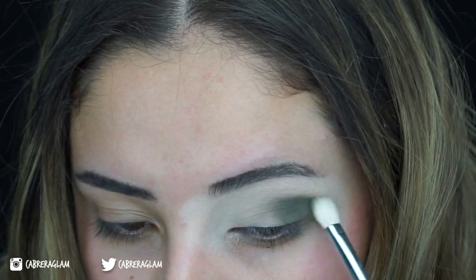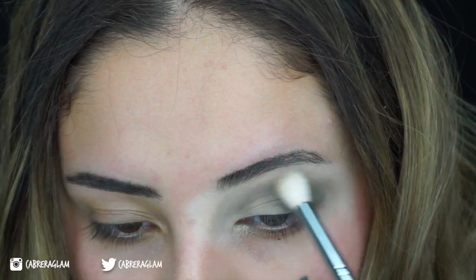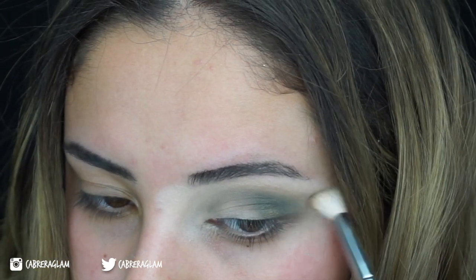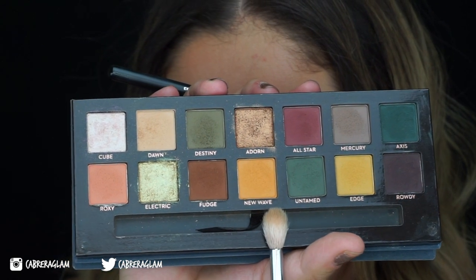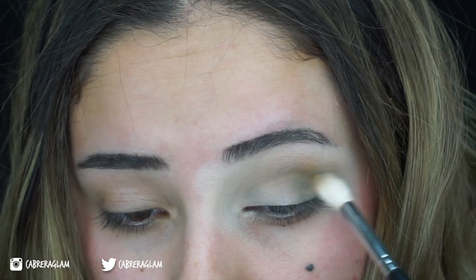Start out in a small area and then slowly begin to buff it out. Next, I'm going to go over that with the shade Dawn to buff out the edges even more, that way it looks more blended. Then I'm going to go on top of Dawn with New Wave, that way it adds a little bit more warmth to the eye because I don't want it to be too cool toned.